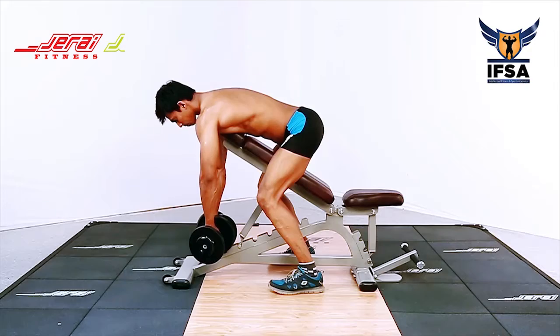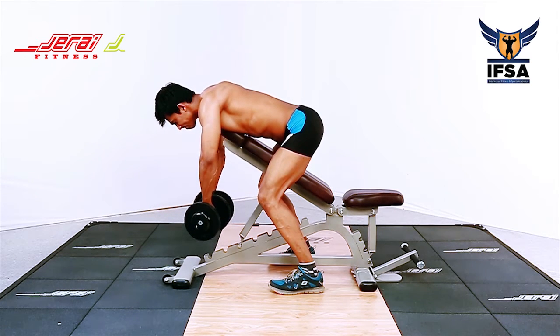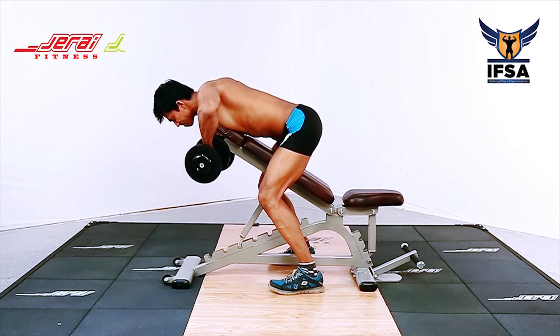During the downward movement, make sure that the elbows are not fully extended. Make sure that your elbow is in line with your shoulder throughout the movement.